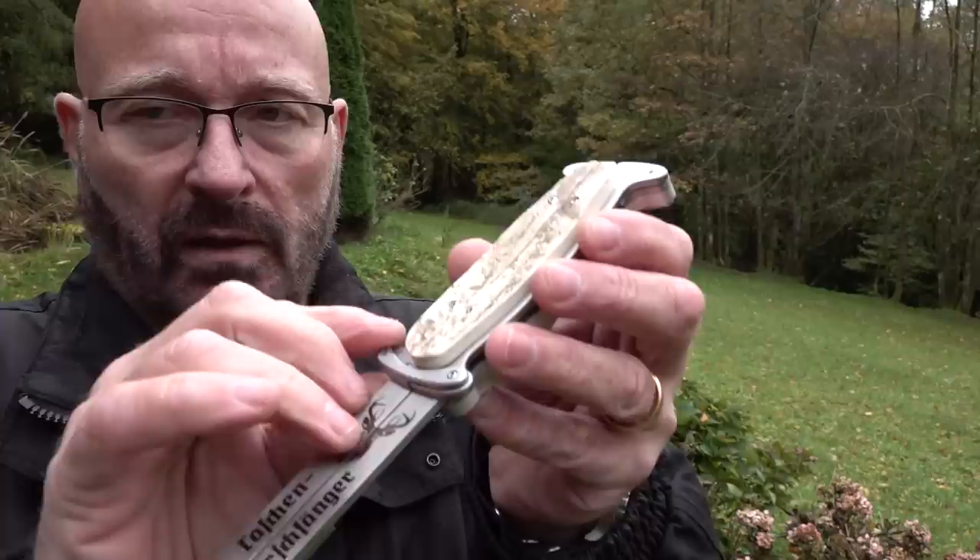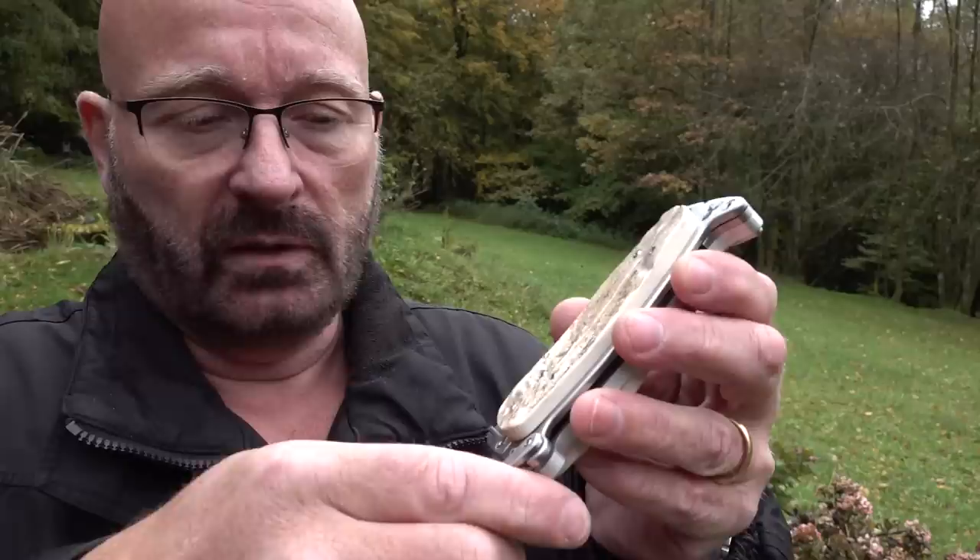The first thing that I did is I replaced this clumsy little lock thing against a nice little lever here, and this clicks in place nicely, like it should. I think it's a much better solution — easily done.